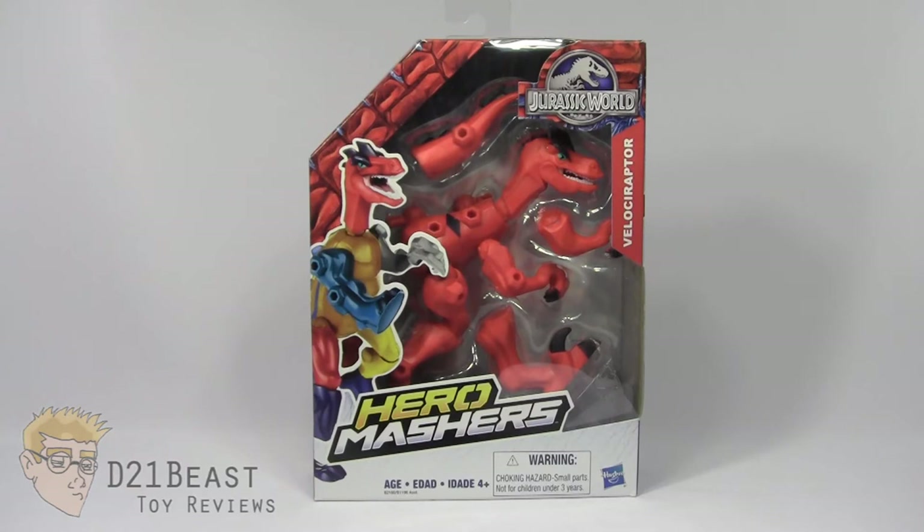Hey Toy Fans, I'm D21Beast and welcome back to my figure review series here on my YouTube channel. And once again, they're here — Jurassic World Mashers.